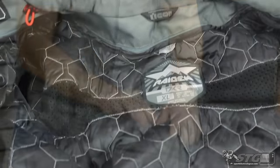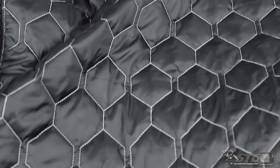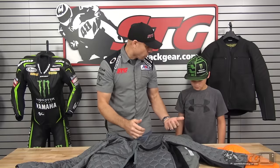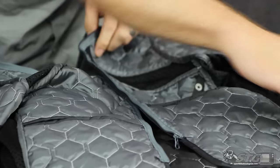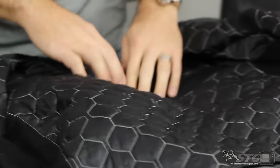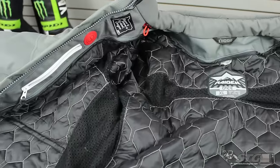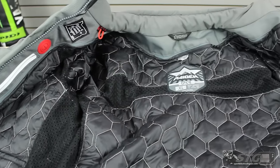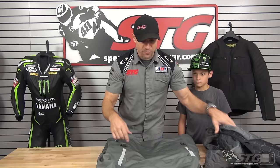We have our removable insulated liner. There's some technology and strategy put into this. This is Thermalite — it's going to keep you warm when it's cold outside, regulate the temperature. But in all the hot spots, the areas where there's possibilities of ventilation, they've included lightweight mesh. So you have that right blend keeping you cool and keeping you warm — you don't want to overheat when you're in it.